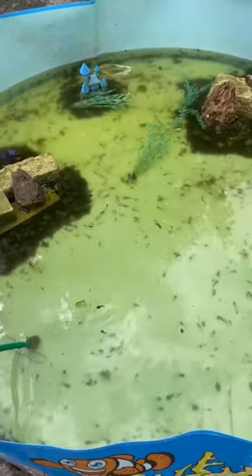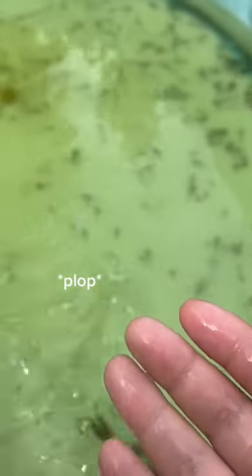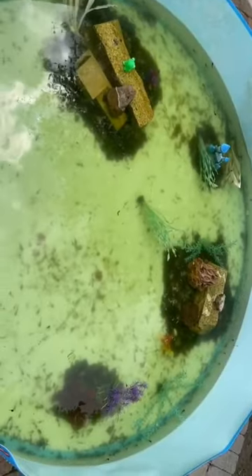I used the chlorinator to make sure the tap water was safe. Unfortunately the water wasn't very clean afterwards, so tomorrow I'm gonna have to clean it again.